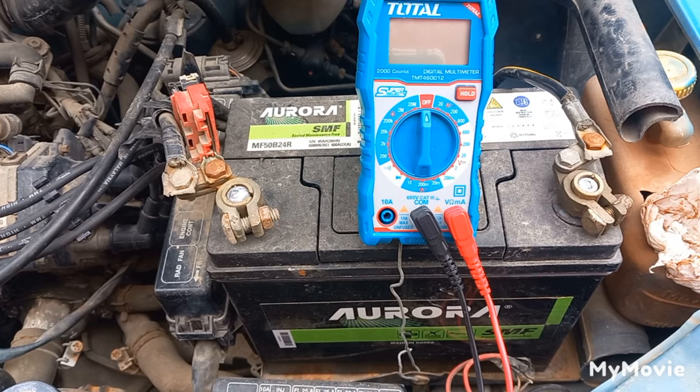Then set the multimeter on 20 volts DC and increase the RPM. No matter how much you increase the RPM, there shouldn't be any reading above 15 volts, and there also shouldn't be big voltage fluctuations of more than 2 volts. The reading should stay between 13 and 15 volts.